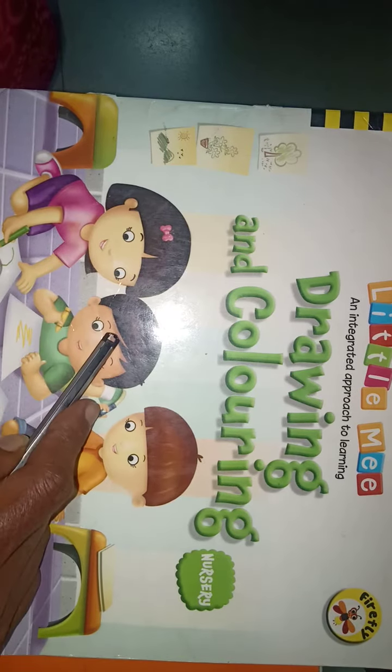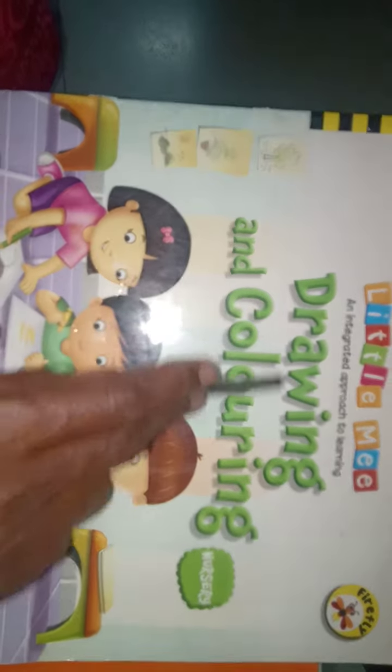Hello kids, good morning. Today we are going to learn your interesting subject, drawing.